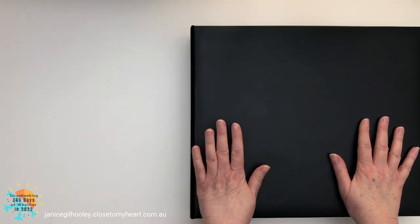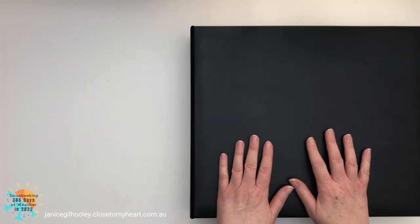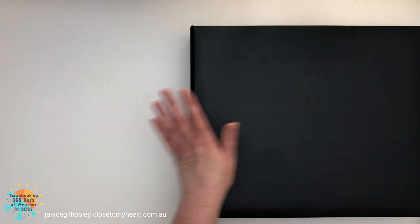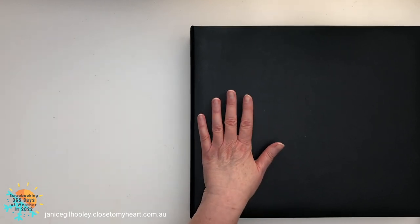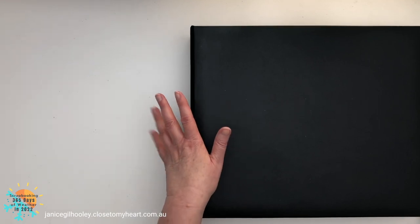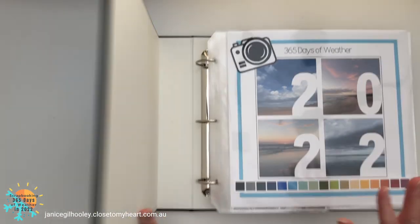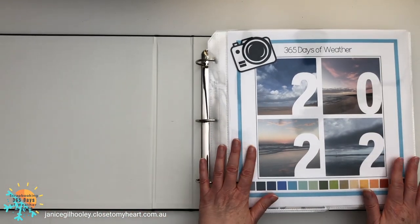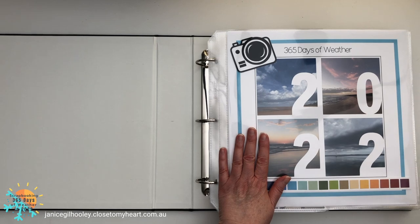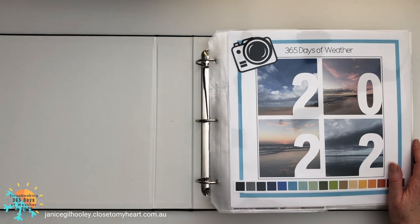Hello everyone and welcome to what I think is a very exciting album layout share. I am so excited to be able to flip through this entire album for 2022 — my album is all finished. This is the project that I have been working on with my very dear friend Julie Carrière from Canada: our 365 Days of Weather Scrapbooking.